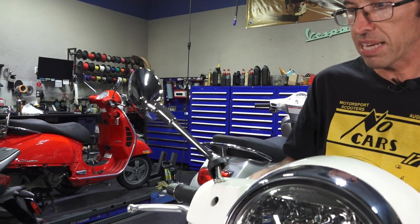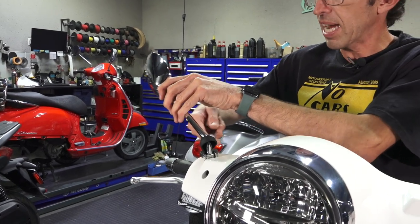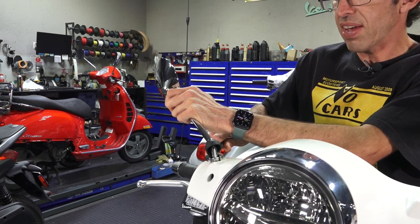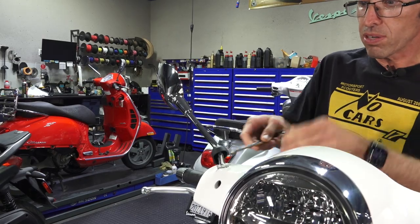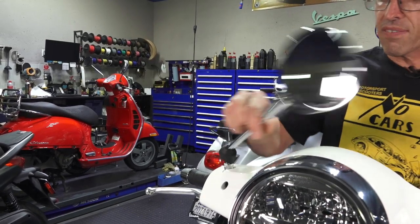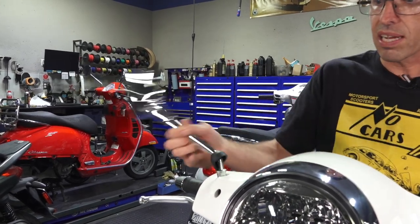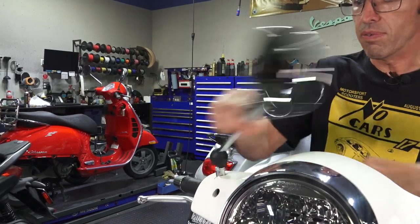I've kind of covered this in the past. So the right mirror — to tighten it, you go clockwise. If you have an older Vespa, clockwise on both. To loosen the mirror, you turn it counterclockwise a little bit. One thing to keep in mind: if you have an older GTS 300, it's going to have a little cover, and you're going to need to use a hex Allen key to remove that cover.